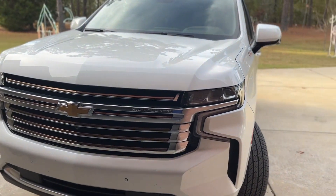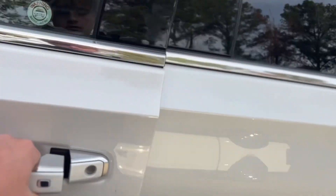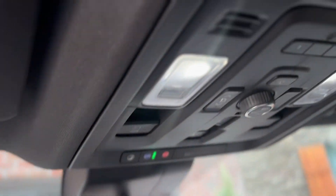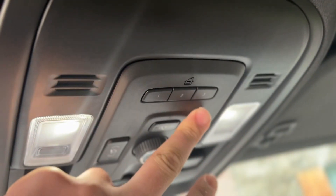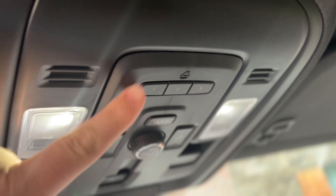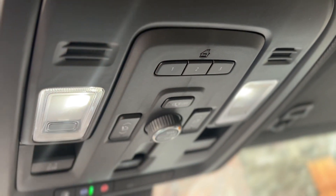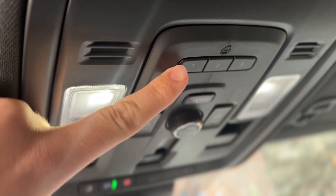So guys, here's my mom's 2023 Chevrolet Tahoe. Let's go ahead and take a look inside. As you can see when you walk inside, on the very top right here, there are three buttons, and these are your garage door buttons that you can program to your two or three garage doors. Let me set the camera up and show you how to program it.